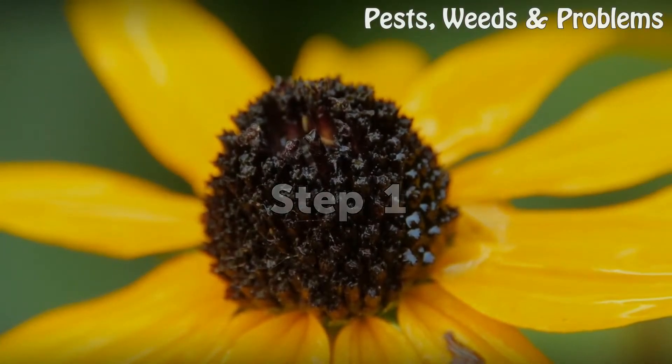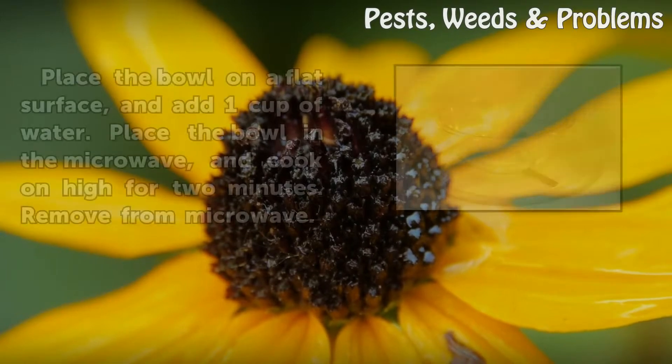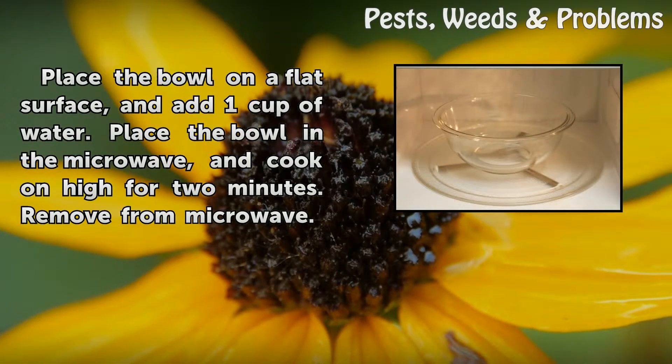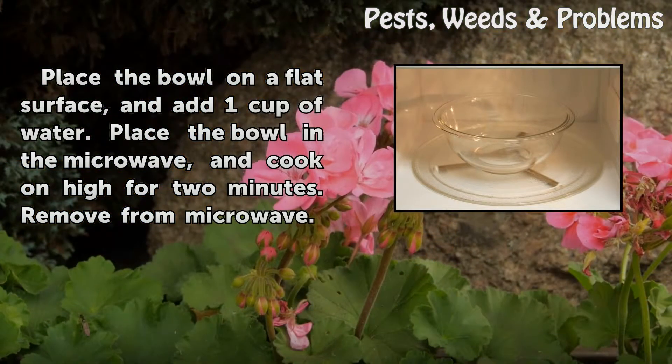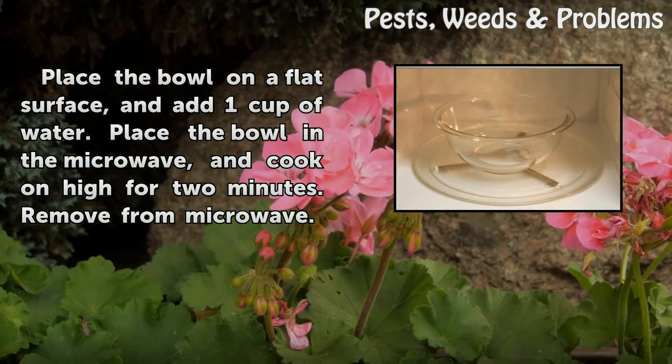Step 1. Place the bowl on a flat surface and add 1 cup of water. Place the bowl in the microwave and cook on high for 2 minutes. Remove from microwave.